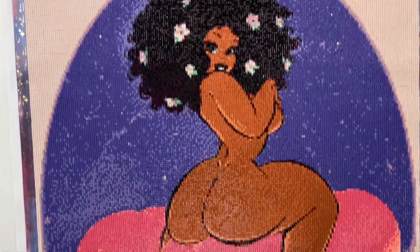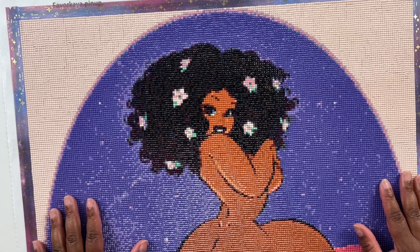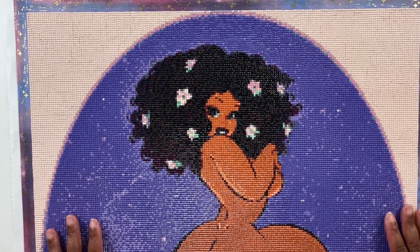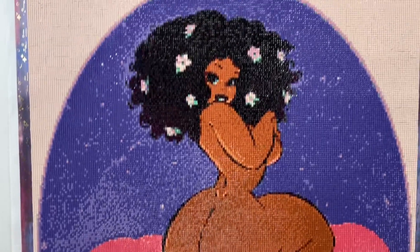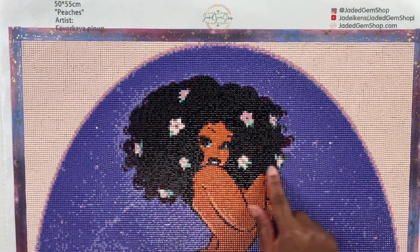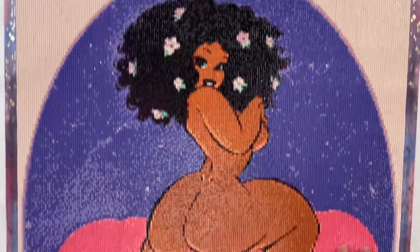This is my first time diamond painting something kind of risqué. I normally go for cutesy stuff, but I think this is still a cutesy diamond painting with the bum, you know what I mean. I love the flowers in her hair — they're pretty cute — and I love how she's sitting.